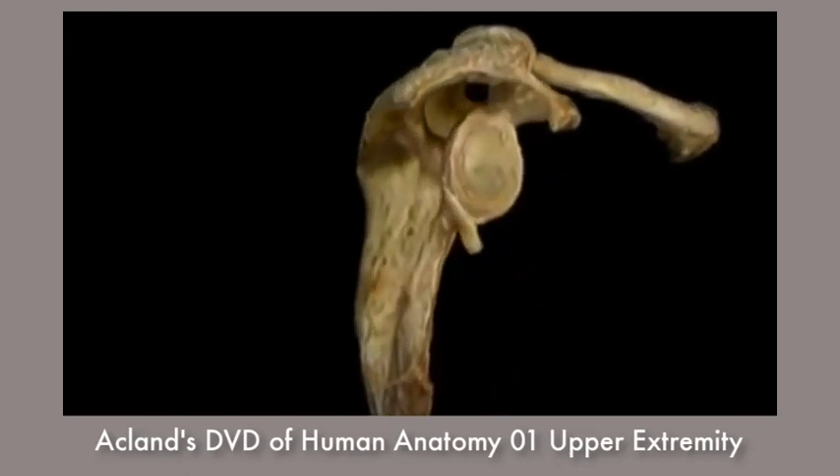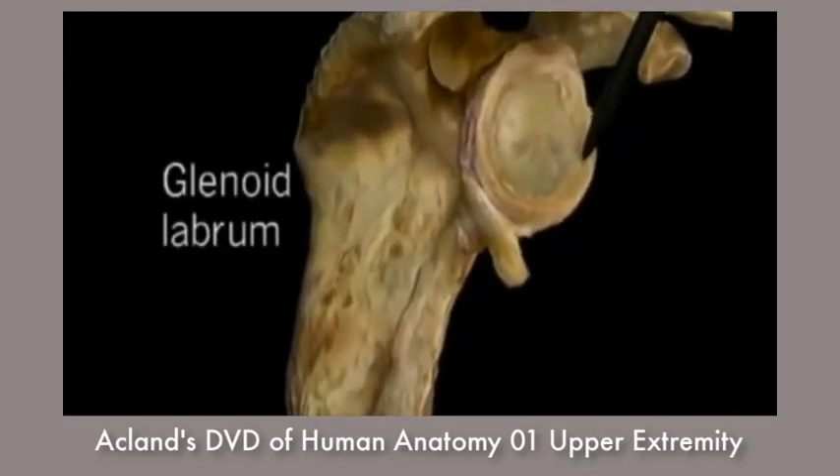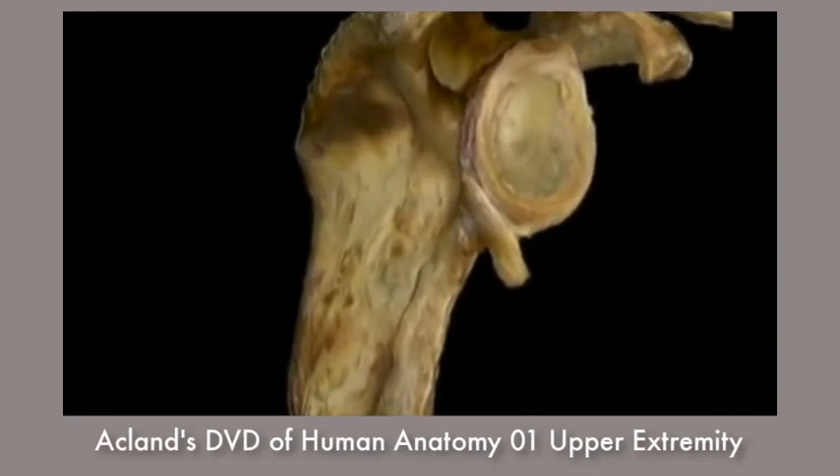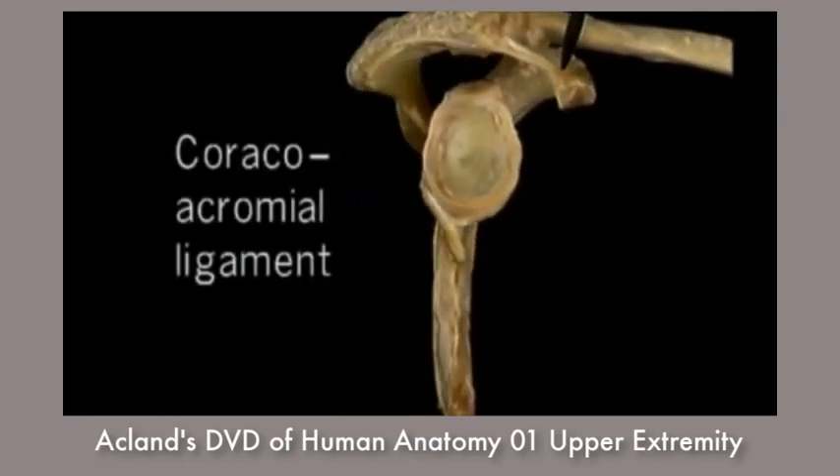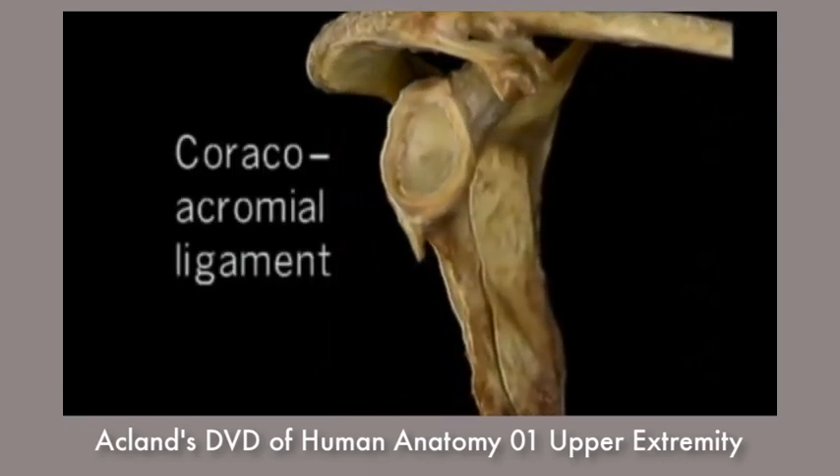Around the edge of the shallow glenoid fossa, a rim of fibrocartilage — the glenoid labrum — makes the socket of the shoulder joint both wider and deeper. This flat ligament, the coracoacromial ligament, joins the coracoid process to the acromion.